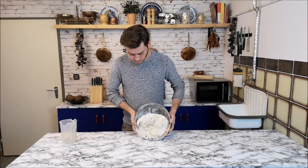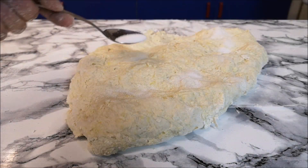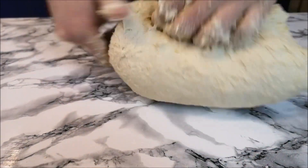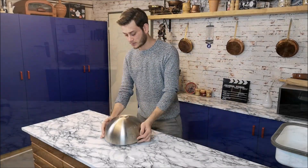When it's coming together, put it on the table — but be sure it's clean. Then knead it with your hand, and of course you can use a kitchen machine. Add 1.5 tablespoons of salt and continue till the dough gets nice and smooth.